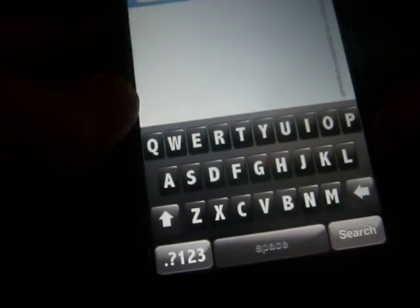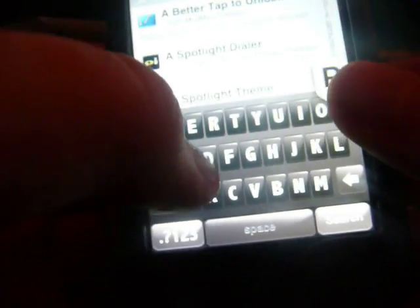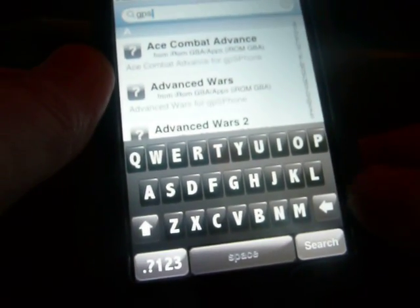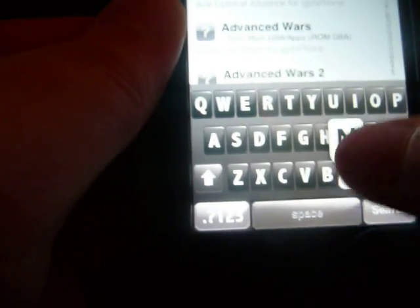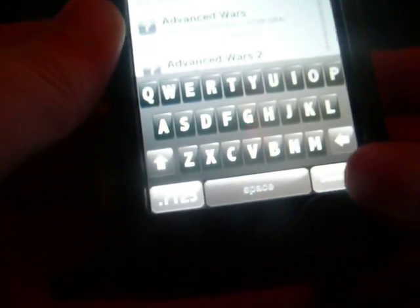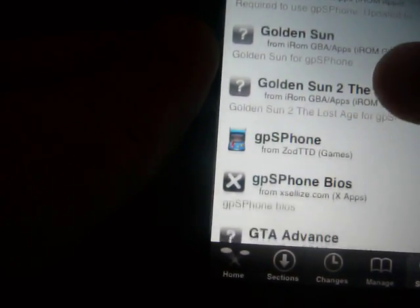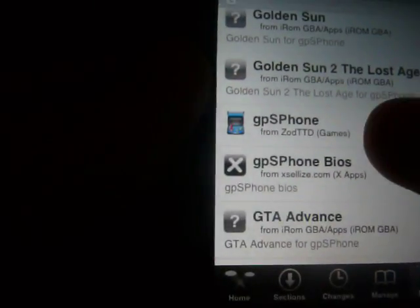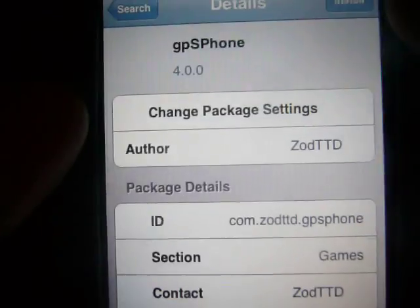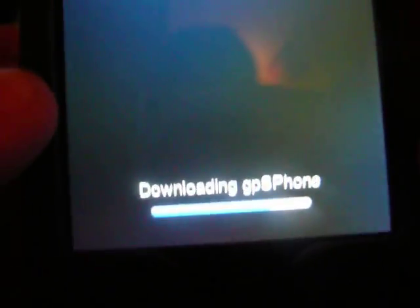You want to search for gpSPhone. Go down to the G's and here it's going to look like a little arcade thing. You want to go ahead and install that. It's going to be installing.